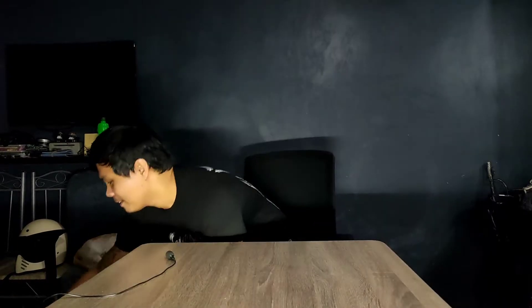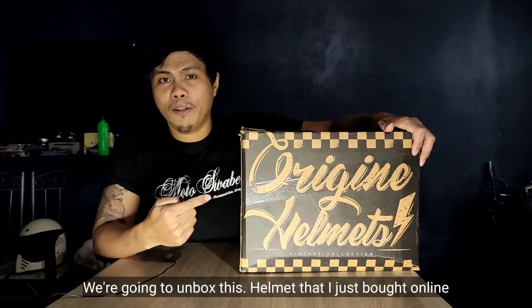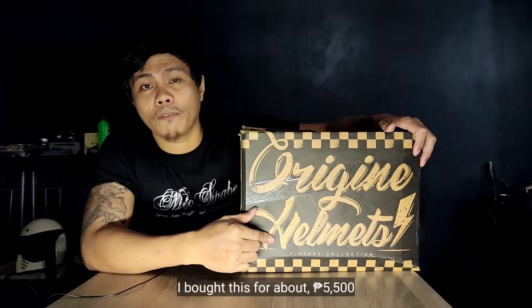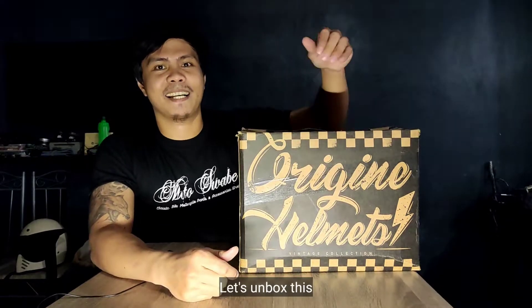What's up guys, Mr. Lagalag here. In today's video, mag-unbox tayo ng helmet na nabili ko online. Shout-out kay Sir Alex Beltran ng Kalakal Corners — dun ko ito nabili. Nabili ko siya for about 5,500 pesos. Ano pa ba hinintay natin? Unbox na natin ito.